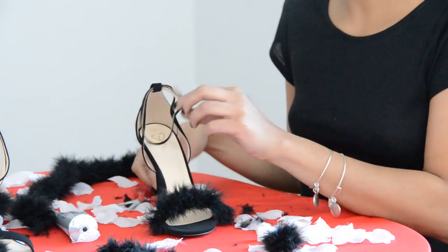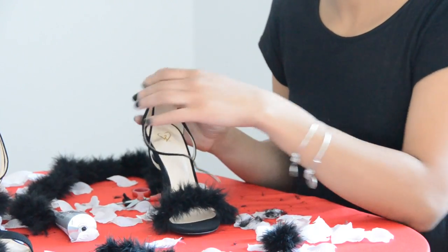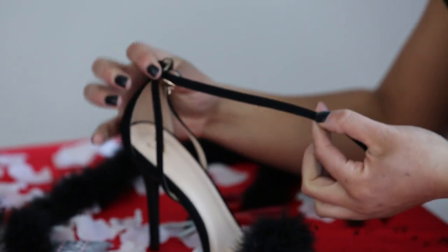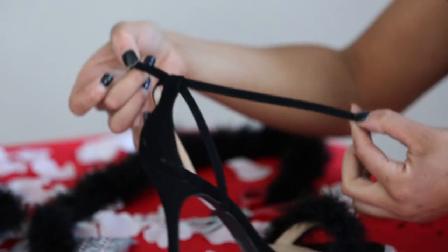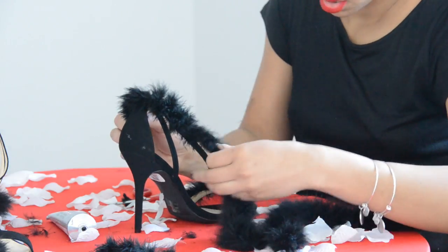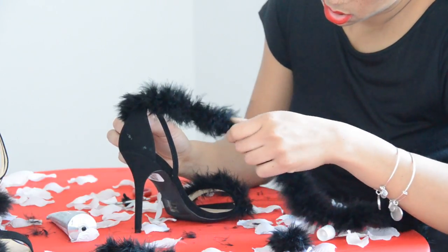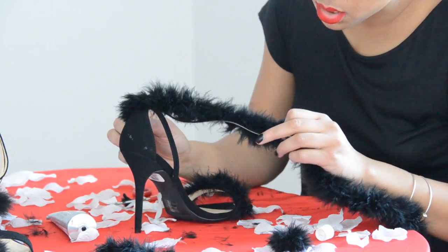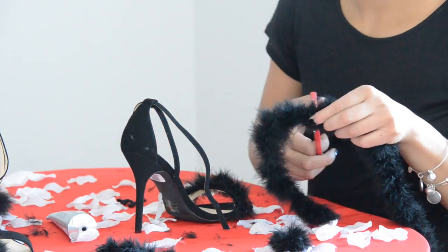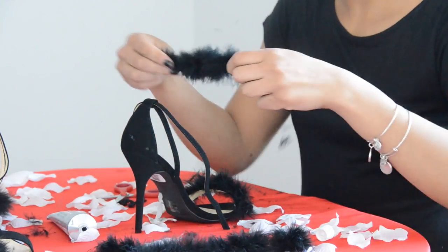We're pretty much done with the front of our sandal — that was easy, right? Now the ankle strap is a little bit more complicated but it's really not that bad. What you want to do here is measure your faux feathers from the buckle of your shoe all the way to the other side where the holes are. You don't want to cover any of the holes, so you want to go right up to that first hole because if you cover it, it'll be impossible to strap your shoes on. If you leave a little bit of excess maybe covering that first hole, once you secure your ankle strap it kind of makes it look like the feathers are covering the whole ankle.